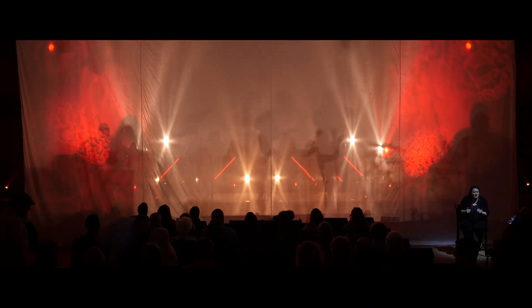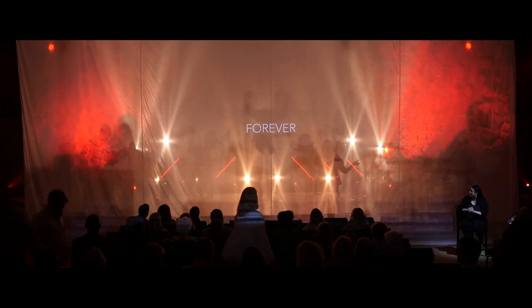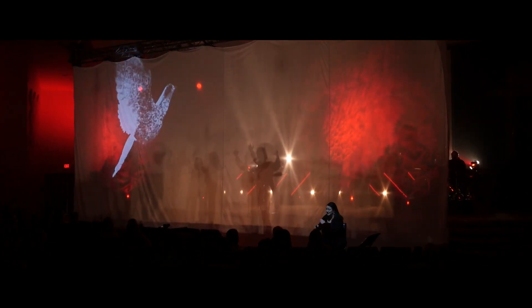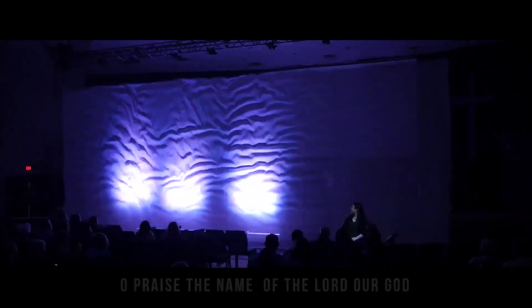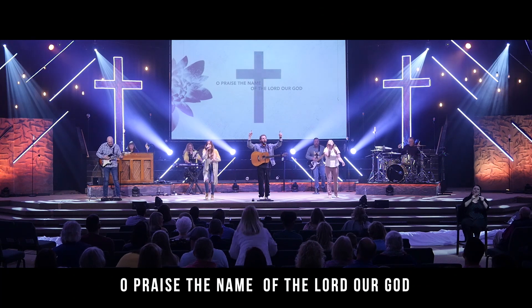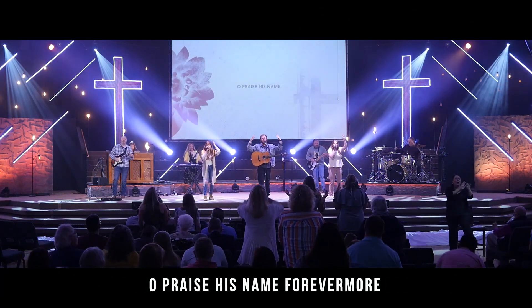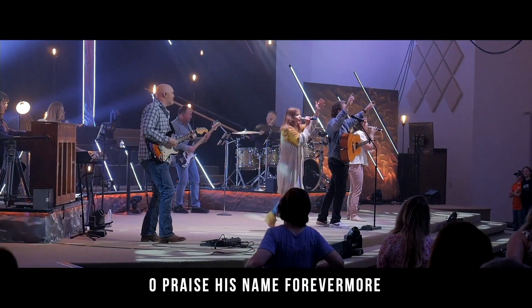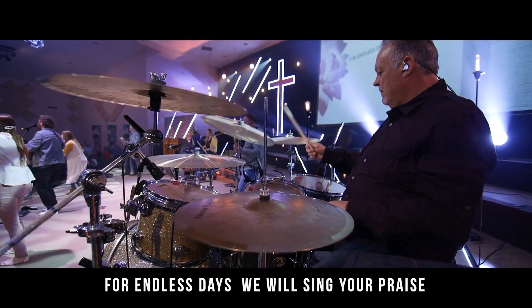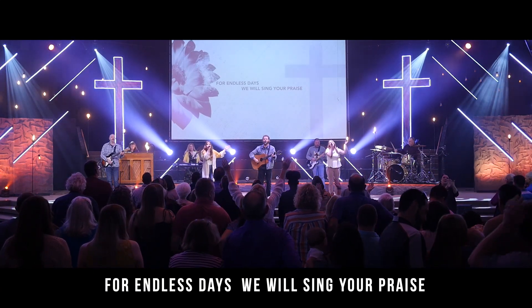And now we stand together, never alone, singing praise to our God forever and ever. With one voice, through one name, the name above every name — Jesus Christ, the risen King. Oh, praise the name of the Lord our God. Oh, praise His name forevermore. For endless days we will sing Your praise.